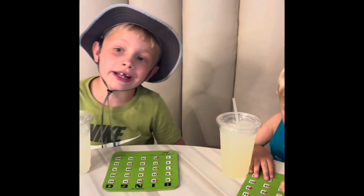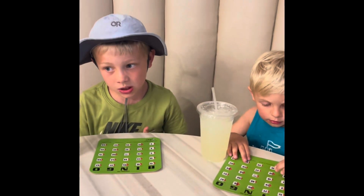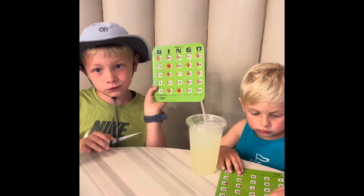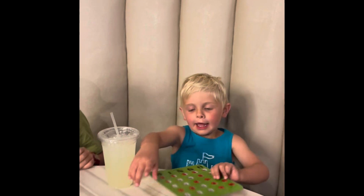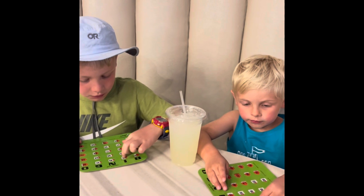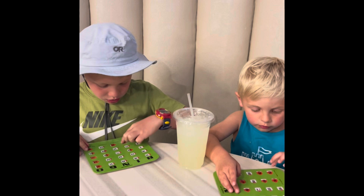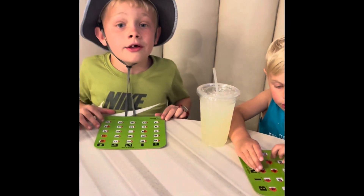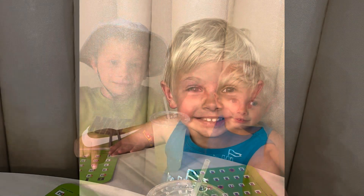Now we're here in the diner getting pizza. It's raining right now so that's why we came in — it's super windy and cold. We're also doing bingo. You have to turn them all white. All right, so wrapping up the day — played a little golf, had a little pizza, and some bingo. Thanks for watching kids, make sure to subscribe and hit the like button. Bye!